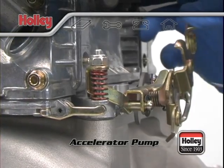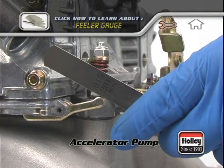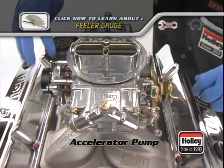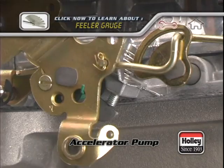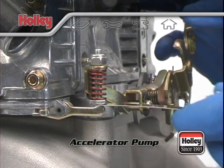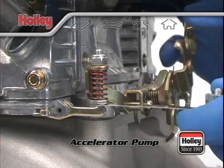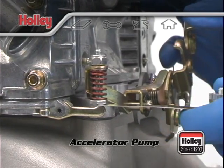Now hold the throttle lever to the wide open throttle position. You'll need a feeler gauge with a 15 thousandths blade. Slip the blade between the pump arm and the adjustment screw bottom. Before you do this check, make sure the fast idle cam lever is disengaged so that the throttle arm is fully seated. If there's proper clearance, you'll see the pump arm move down a bit when the blade is inserted. When you pull the blade out, you'll see it move back up when it snaps back up to the screw bottom. It'll be a slightly snug fit and you'll feel a little drag when you move the blade back and forth.